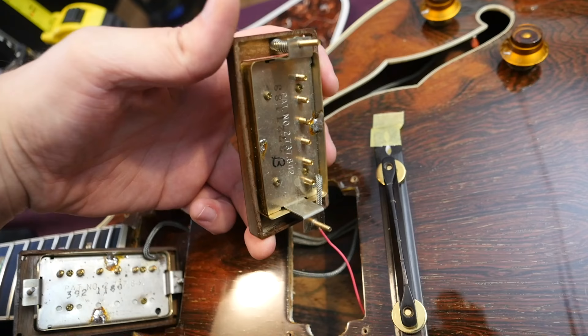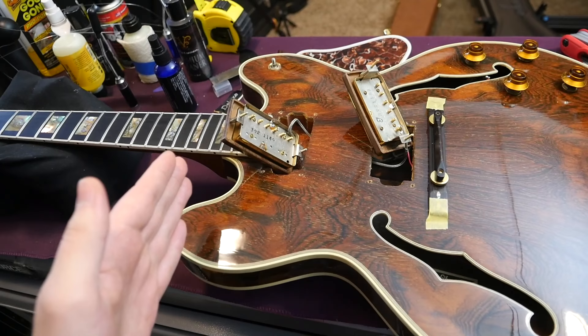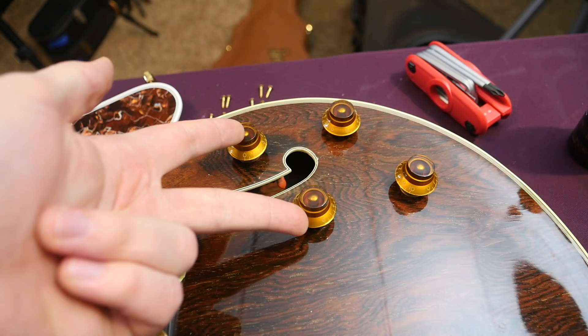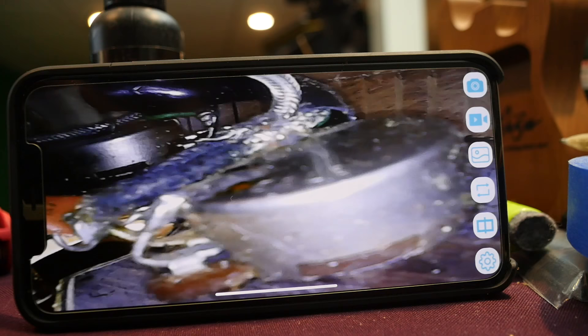If you remember any of my spotlight special videos, occasionally in 1983 you will find split electronics — half of the stuff comes from 1980, the other half from 1983. The only photo the previous owner had when he pulled a pot dated it to 1980. So I went ahead and bought an endoscope to see if this has 1980 volume pots and 1983 tone pots, similar to some of the Spotlight Specials. Unfortunately, I just can't quite make it out.